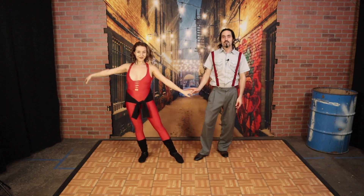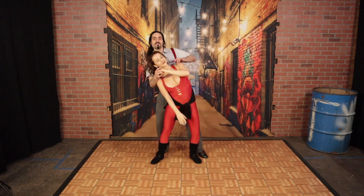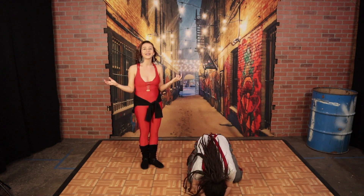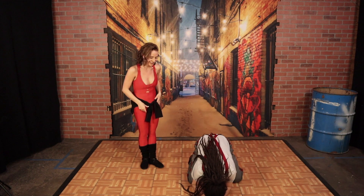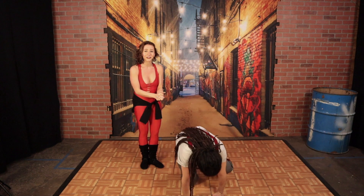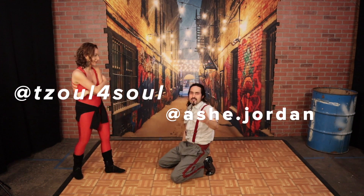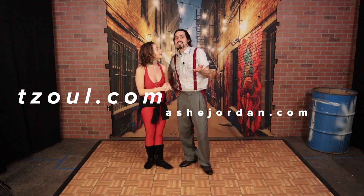Thanks for joining us for this extra nerdy version of partner dancing education. Thank you so much for being a wonderful follow and being a wonderful partner. Thank you for getting through this video. Hopefully by now you can see that we've illustrated how partner dancing works and why it does. There's definitely more where this came from, so stay tuned with us on Instagram, Facebook, and YouTube. Thank you so much for watching.